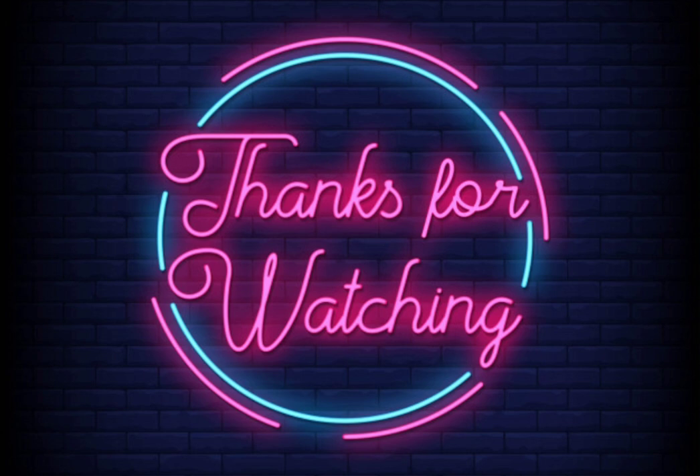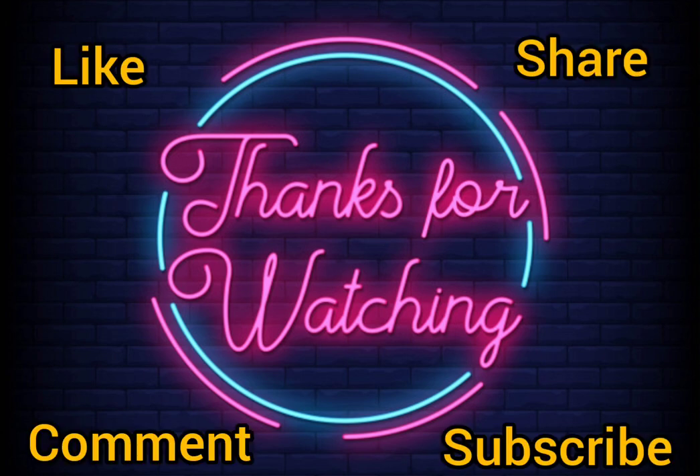So friends, that's it for today. Thanks for watching this video — please don't forget to subscribe to my channel, and like, share, and comment on this video. Thanks for watching. Have a nice day.